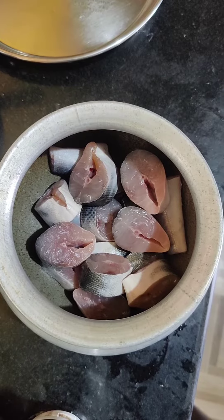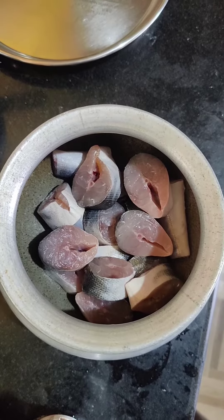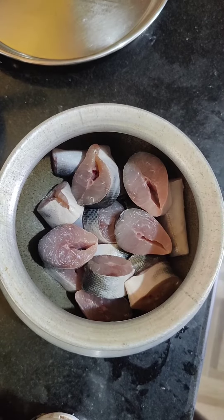Hi Friends, I'm going to get a fish fry. This is half a case of fish. I'm going to clean the fish.